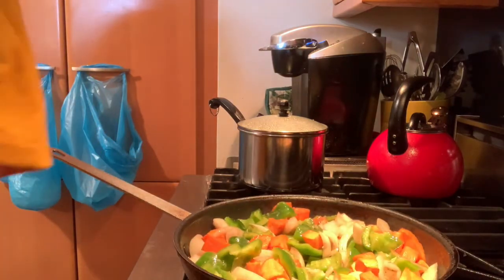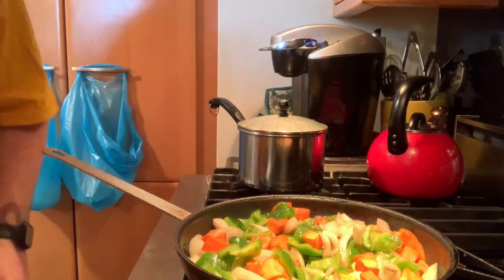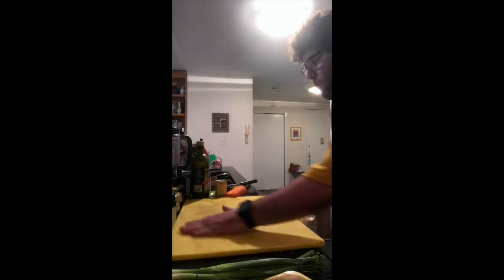I'm just going to give this a couple of minutes, and then in maybe two or three minutes we're going to add the garlic. I'll clean up a little bit while things cook — it's easy to multitask here.